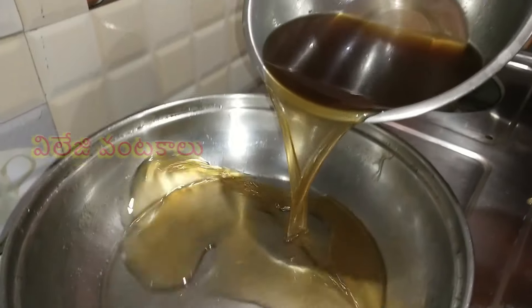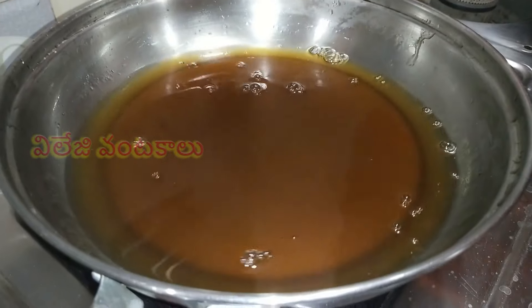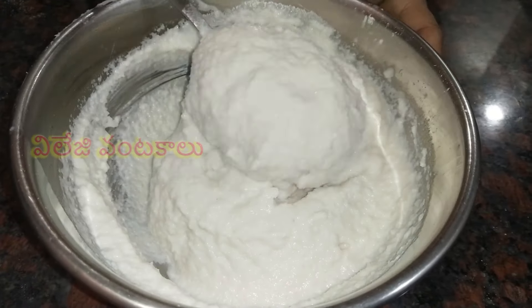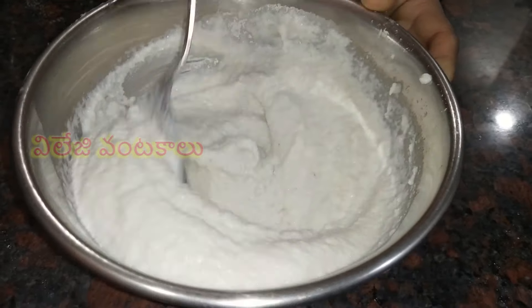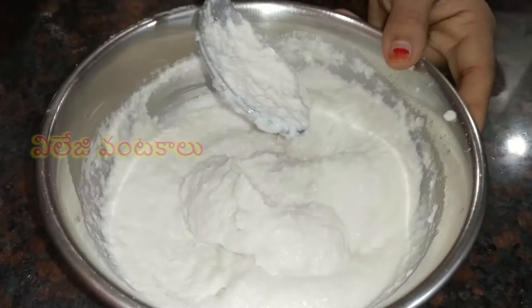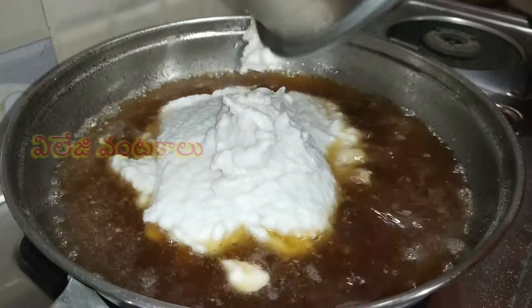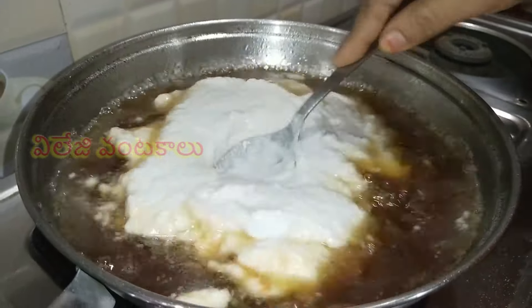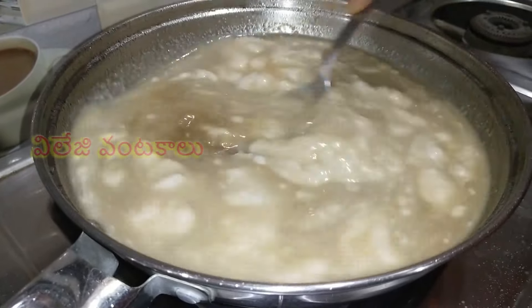Let's cook the pan and cook the bellum water. Let's cook the bellum water in the pan.